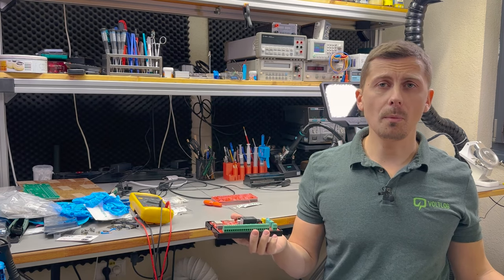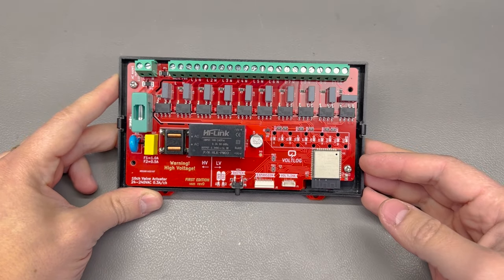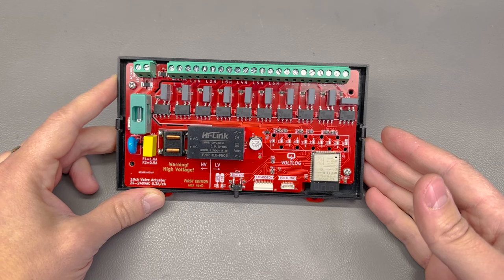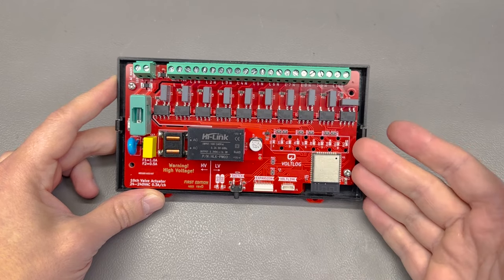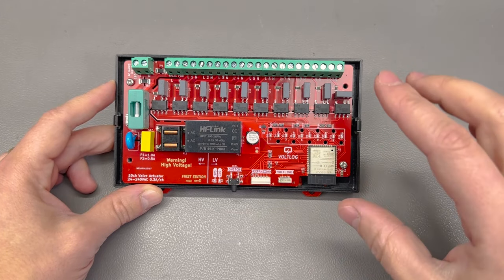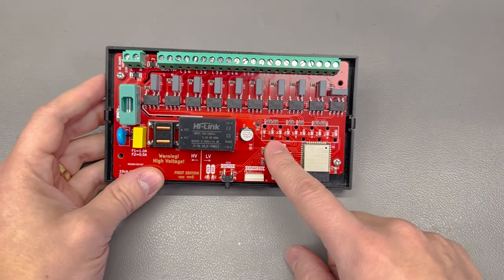Then due to popular requests I also started selling these through my Tindie shop. I'm happy to tell you that there are now a couple hundred of the previous revisions out in the wild running for the past couple of years and I've received no warranty or issue reports so far. But to make this even easier to manufacture in low volume I decided to spin this new revision.